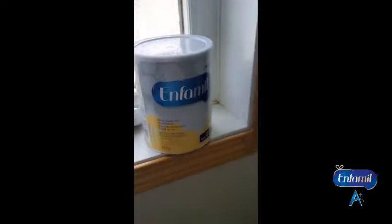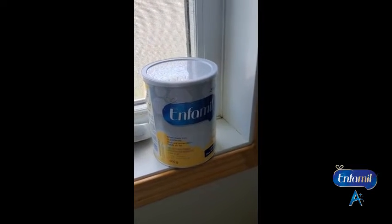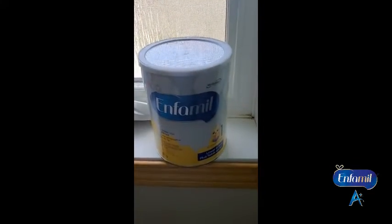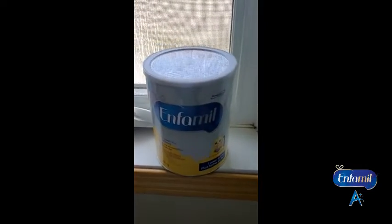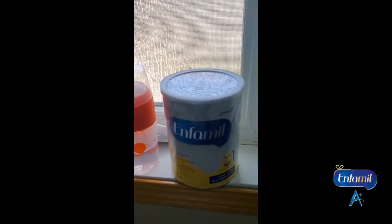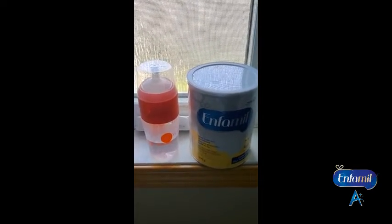It doesn't taste very iron-y, so that's good. I would totally recommend Enfamil A Plus — whether lower iron or not — because it's really good for your baby. It says right there that it's the closest to breast milk, and I'm feeling comfortable with that.